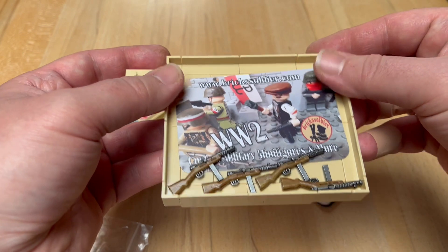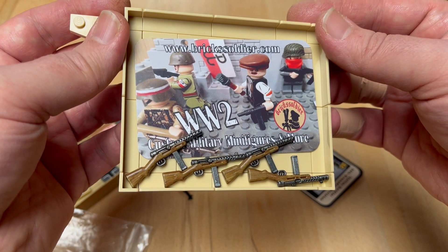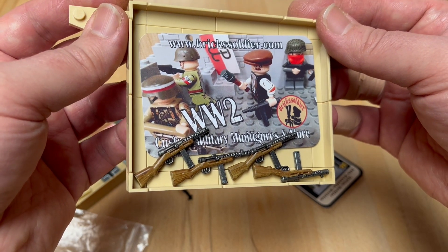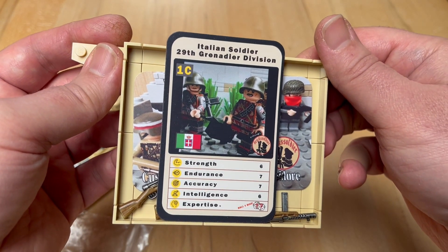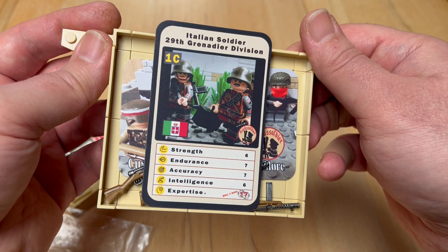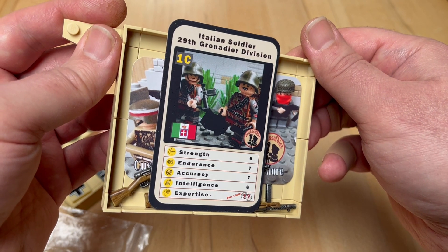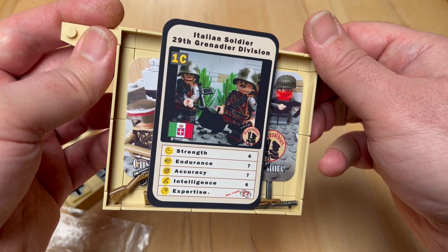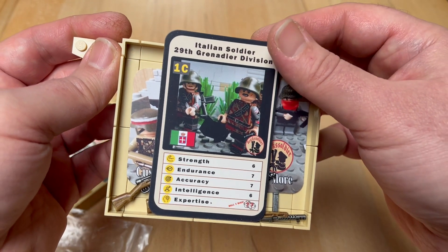Here's the Brick Soldier business card — I'm not making an advertisement for them, but this is what they threw in the parcel. Nice picture. And this is also very interesting — some sort of card game. I have this minifigure and I like it very much, and they have some stats here for the minifigure. I hadn't heard about card games like that from Brick Soldier, but I'm intrigued — I like the idea and I'll probably try to find out more about this.